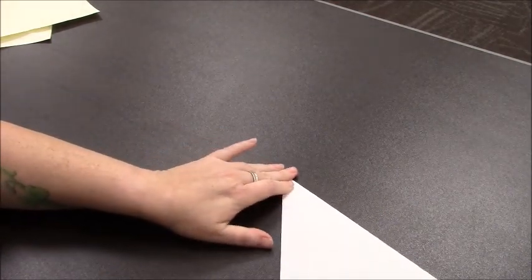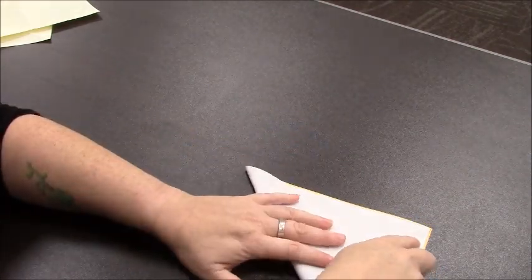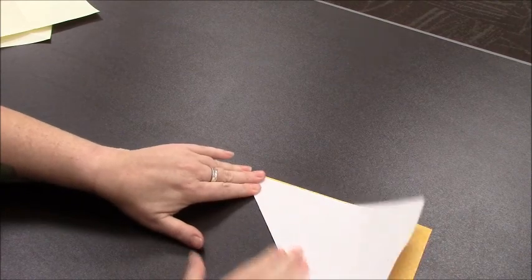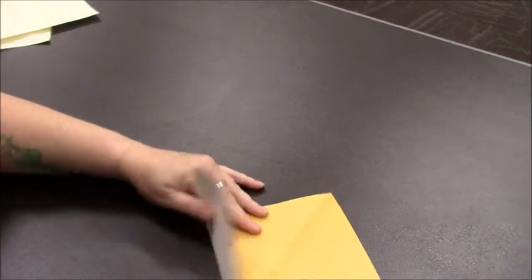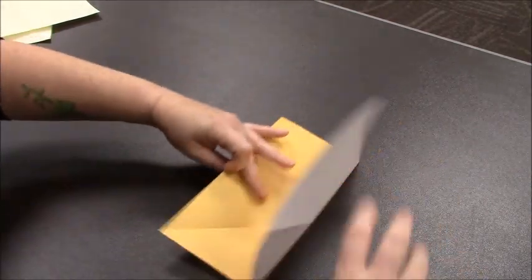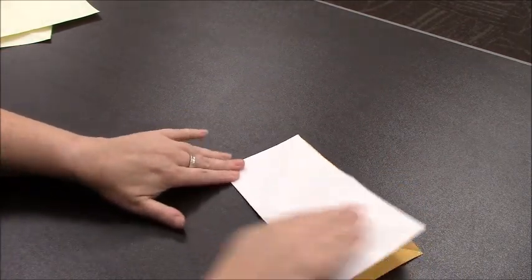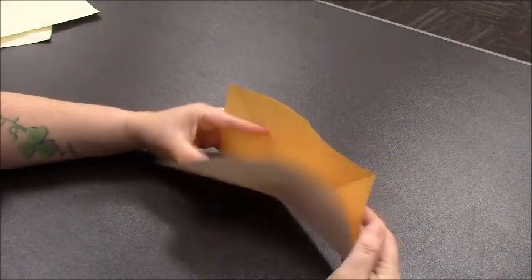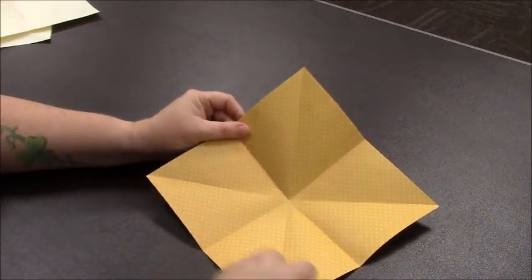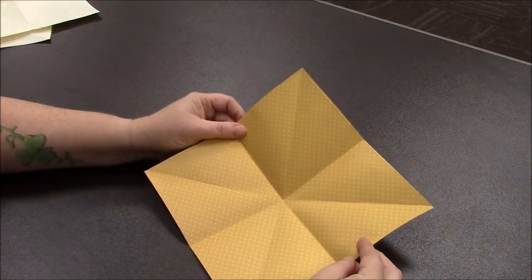We're going to fold these triangle to triangle, and then side to side, so that in the end we get a piece of paper that is scored into eight different sections. You want to do that with all three pieces of paper.